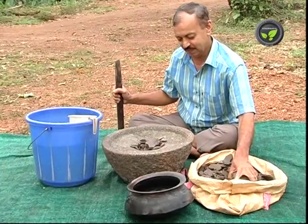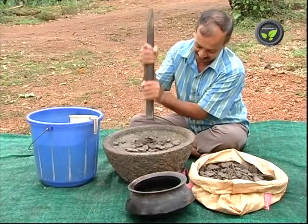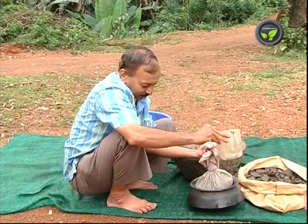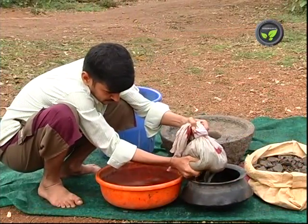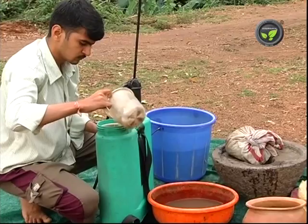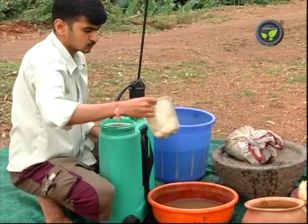Now let us prepare neem cake extract. 5 kg of neem cake is enough for 1 acre. Pound the neem cake and tie it in a cotton cloth. Soak it in 10 litres of water for 3 days — it will give 7-8 litres of extract after squeezing the bag of the cake. Put 50-100 ml of this extract in 1 litre of water and spray it with 10 ml of soap solution.